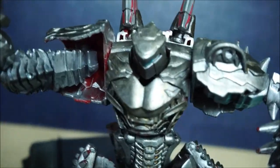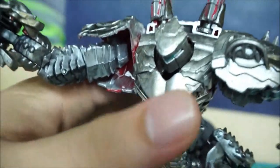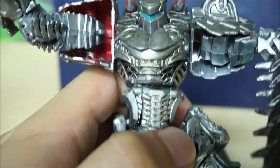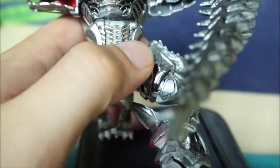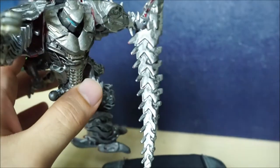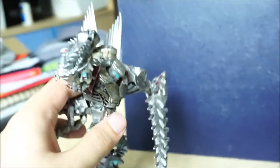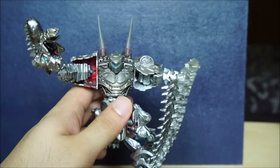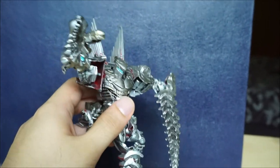There we go. His eyes have some silver — you can see it. Oh, his leg just fell off again. Very, very nice details, shining right here.